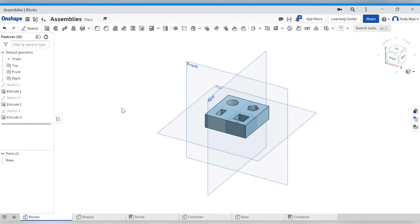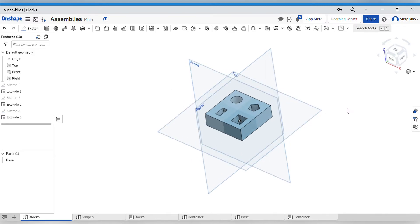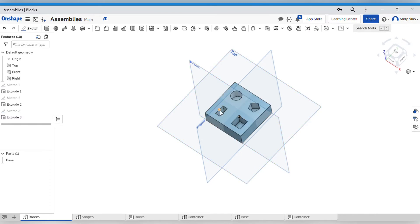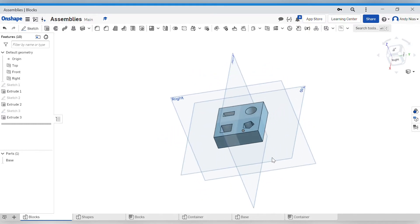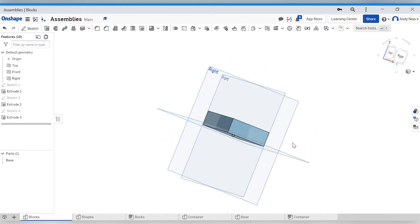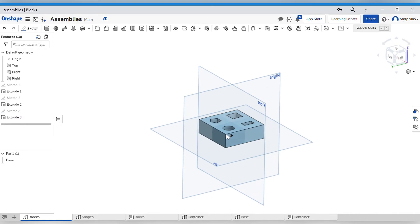I'm going to start some videos looking at assemblies. Most of the objects we've made so far in OnShape have been single parts - just one lump of model. Like this one here, we've had an extrusion and we've subtracted some shapes from that extrusion, but it's just one object. In the real world, most products and things around us are made up of more than one part.